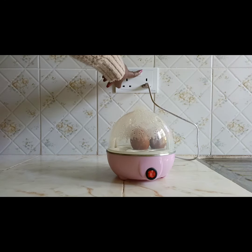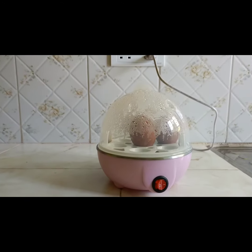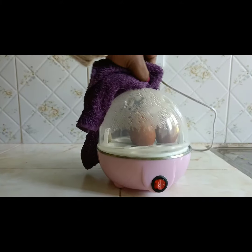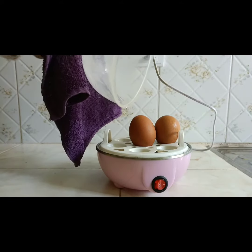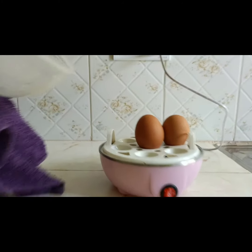Once it has finished boiling and the water has dried out inside, it switches itself off automatically. Once the water is drained from the stainless steel tray it just automatically switches off, and your eggs should be ready at this point.